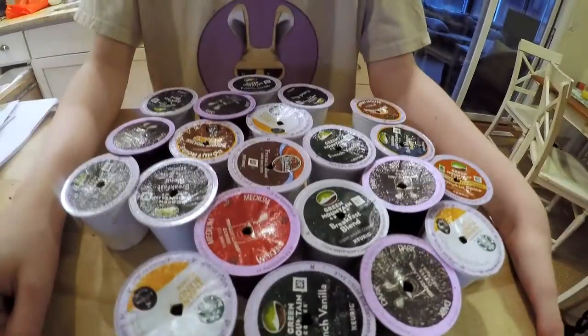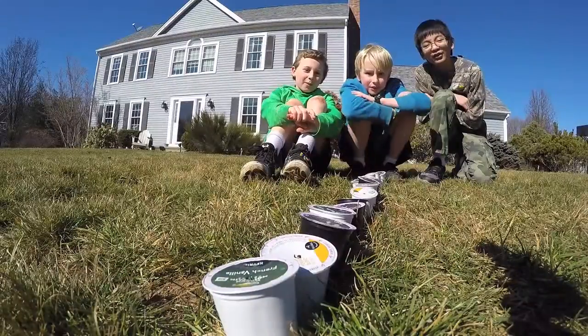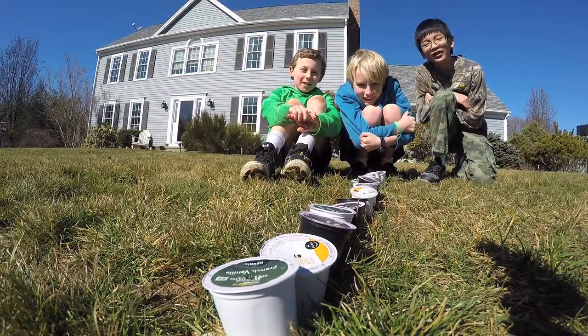The cup is made up of three layers of plastic. The middle layer is an oxygen barrier which can't be recycled. About 13 billion K-cups were thrown out each year. If you line them up next to each other, they would circle the earth more than ten times.